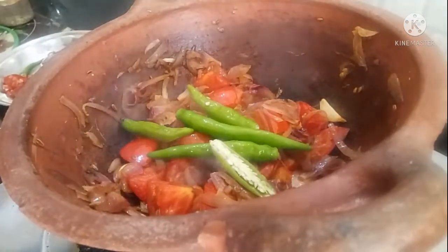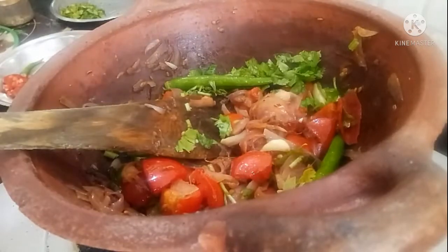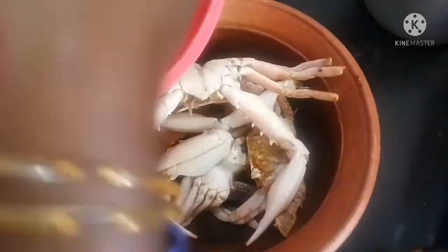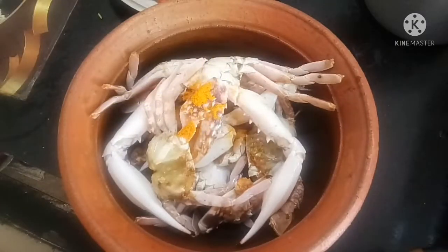We will start adding the first layer. We are adding the next layer to the top. The layer is going to be smooth. We will clean it and add the next layer to the top again.